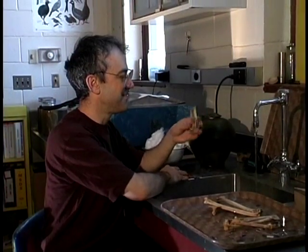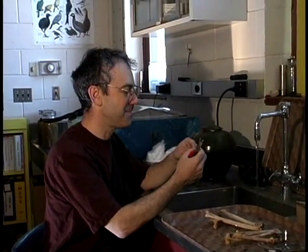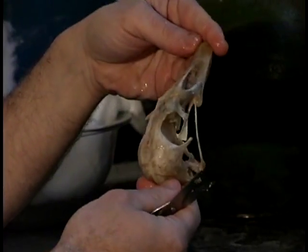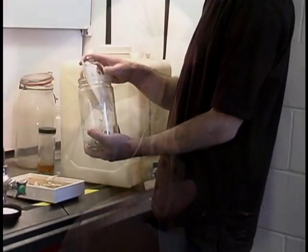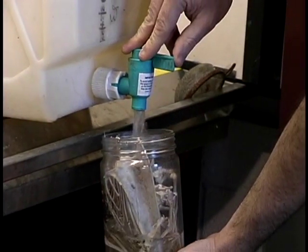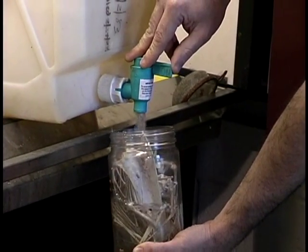Sometimes small bits of tissue are too hard or distasteful, even for these super cleaning machines, and humans must complete the job. For example, we have to degrease skeletons of fish or marine mammals in a weak ammonia solution, similar to what you might use to mop a kitchen floor.